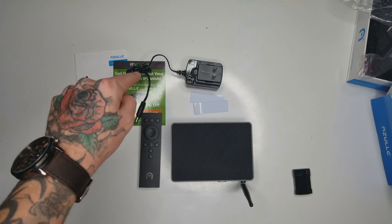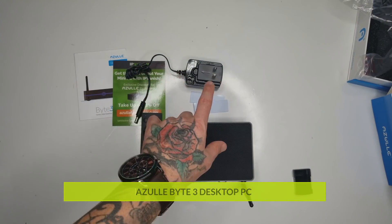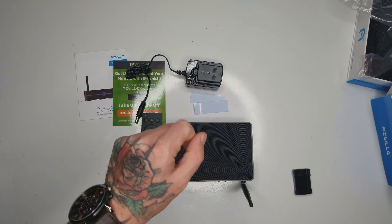Let's go ahead and put this up on the projector in the living room and see how it feels using a computer by Azul up on the projector. Let's go.